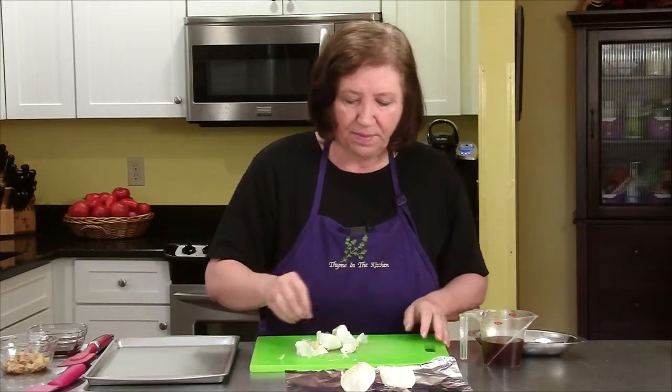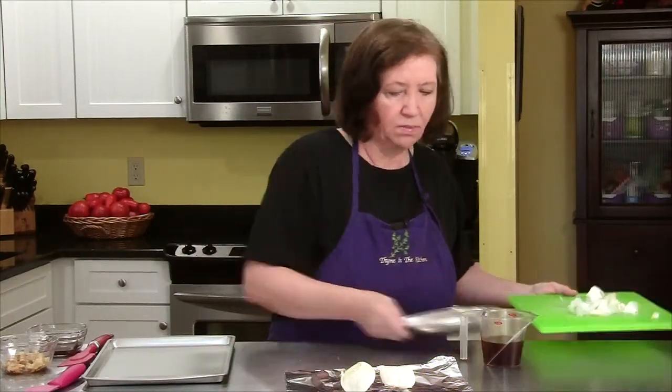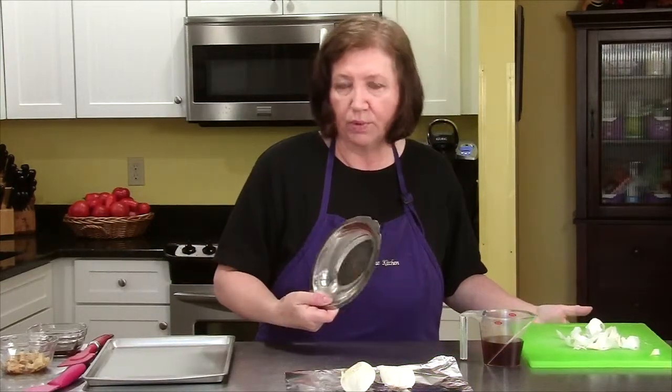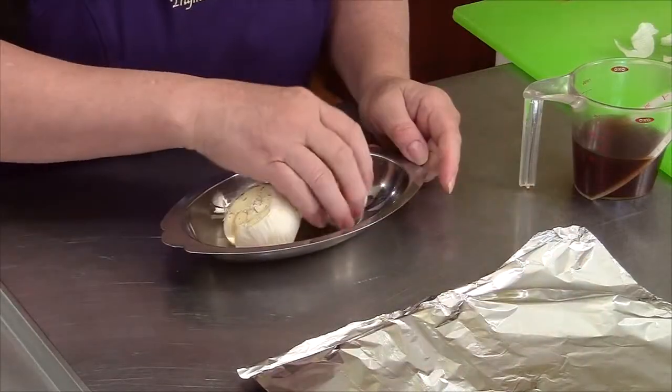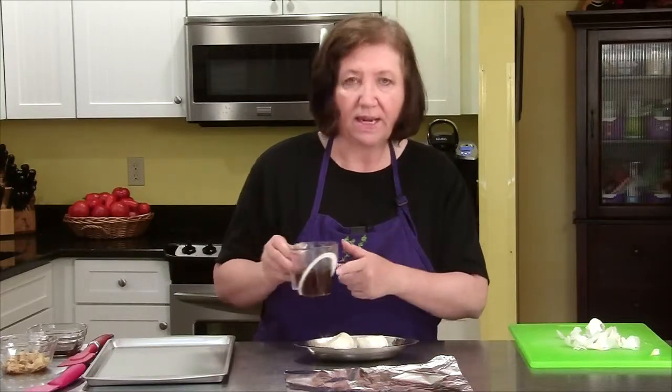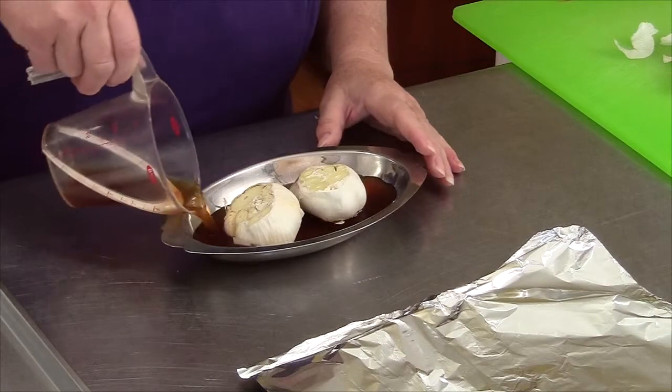I'm going to do it just a slight bit different today. I'm going to get a small little oven-proof dish, whatever kind you have. I'm going to put the garlic in there and then no olive oil, no salt and pepper. I'm going to take a half a cup of beef broth and pour it in there.